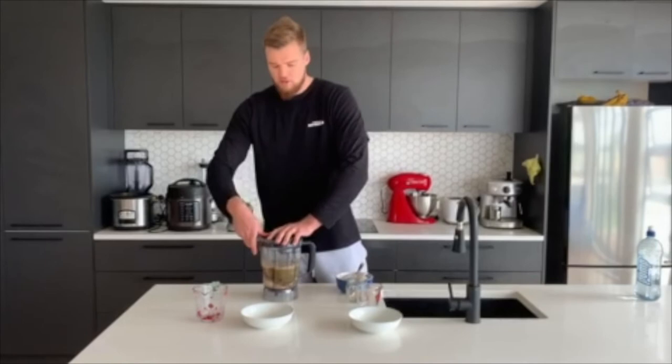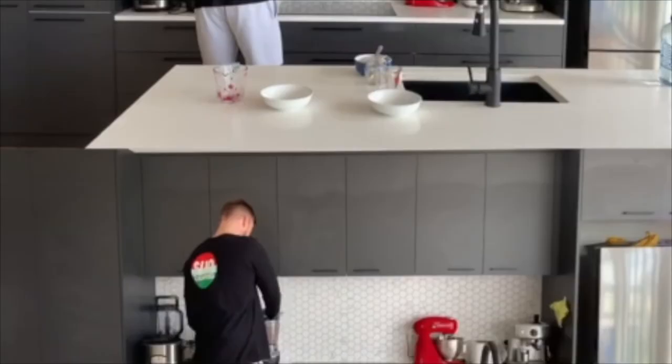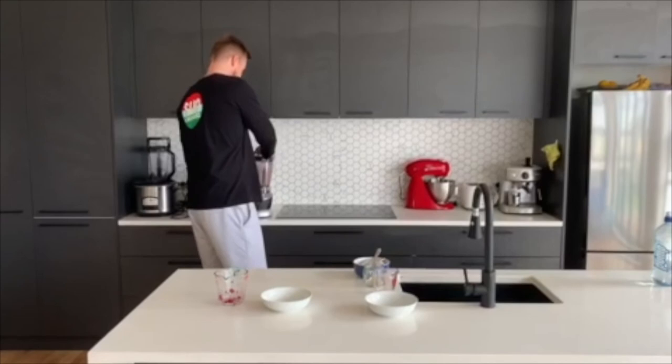I'll just put this on the blender for about a minute. So that is done — try it out. I just drink out of the thing to save my dishes. Great way to start the day with Sun Corella.